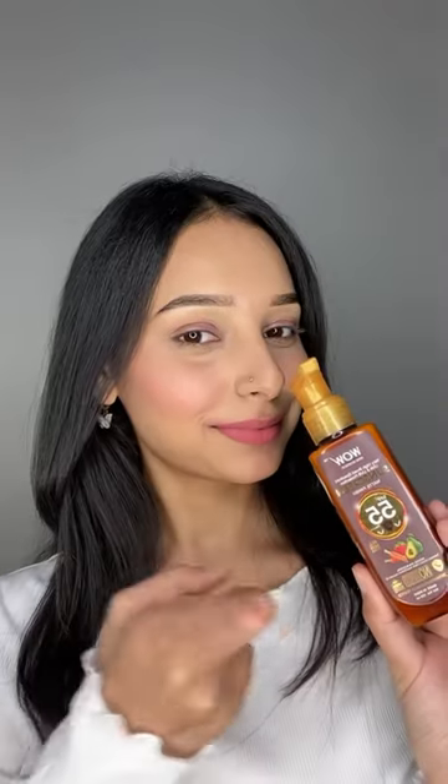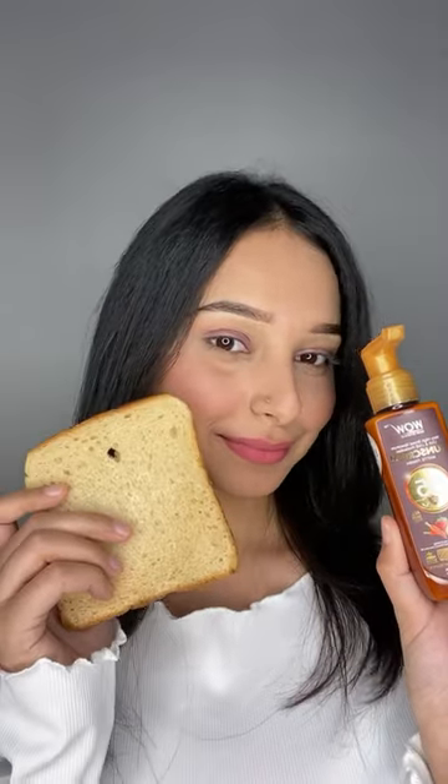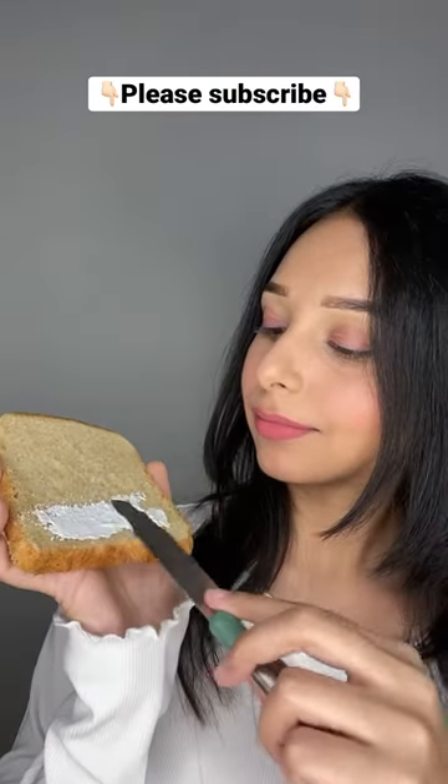Let's do the viral sunscreen test. I am going to try this on a piece of bread. First of all, I have spread the sunscreen on half side.